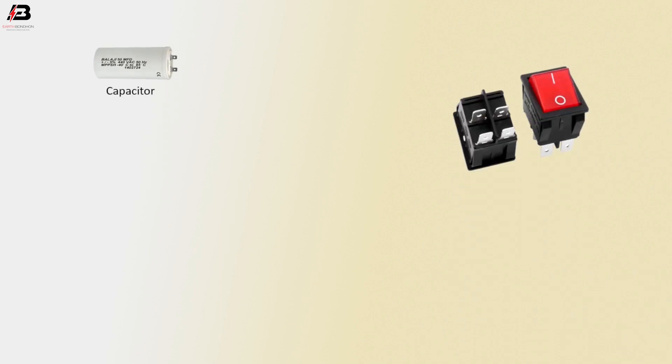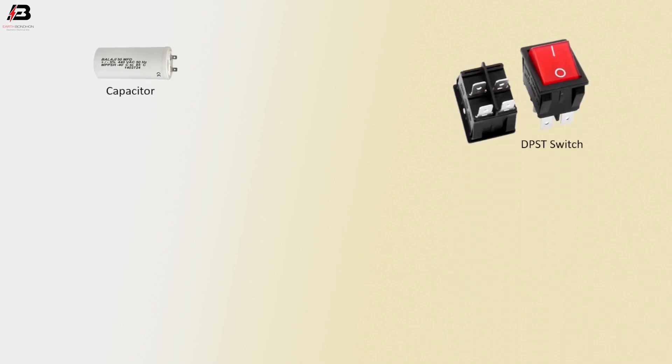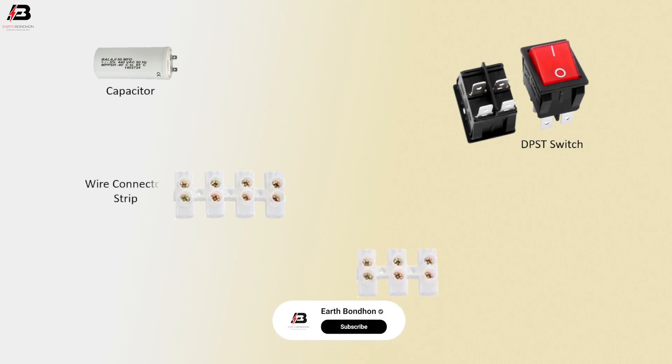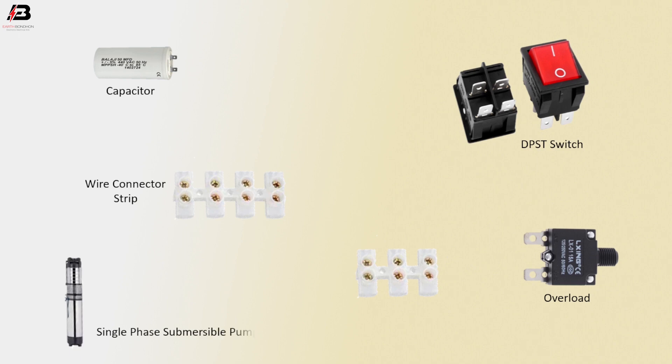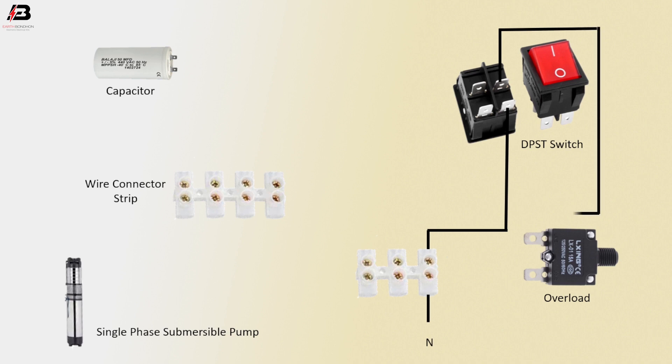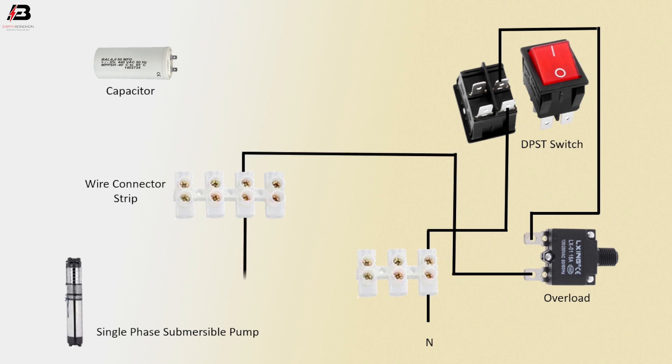So viewers, let's start. Components: capacitor, DPST switch, wire connector strip, overload relay, single phase submersible pump. Neutral connection: to wire strip, neutral connection outgoing from strip to connect DPST switch, neutral connection from DPST switch to connect overload relay, neutral connection from overload relay to connect another strip, neutral connection from strip to connect single phase submersible pump.